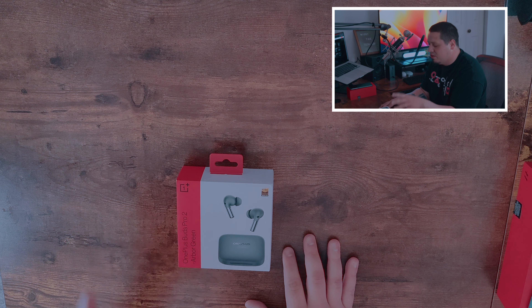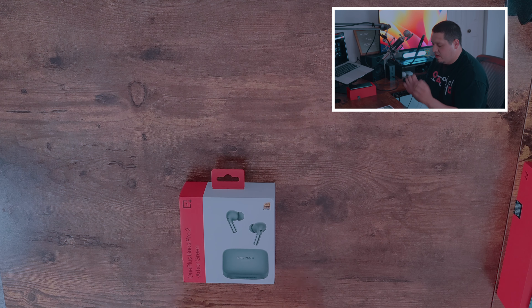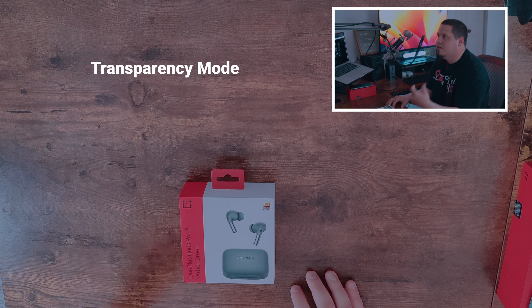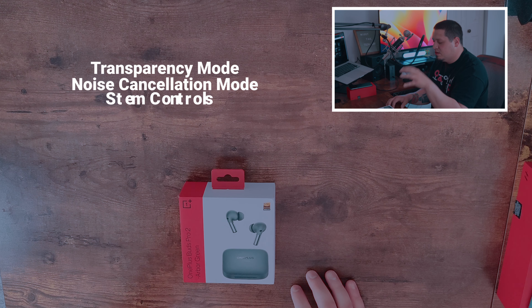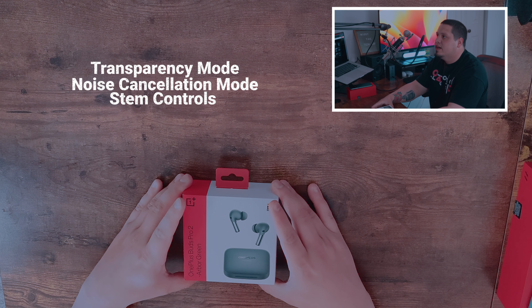They have hi-res audio and DVN audio, so they're very good for overall sound quality. They have a transparency mode, a noise cancellation mode, and they allow you to control the buds using the stems themselves. So let's go ahead and unbox them.